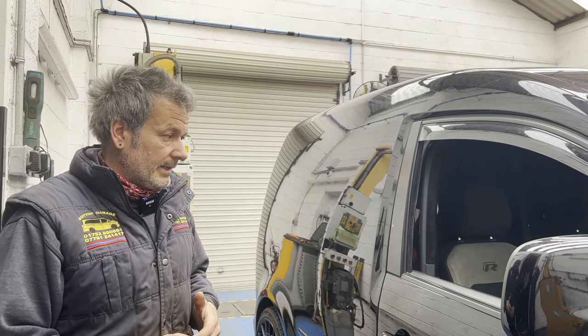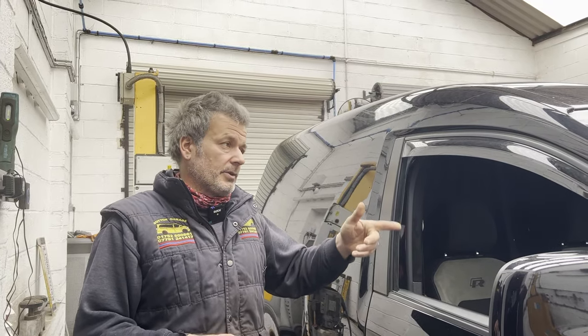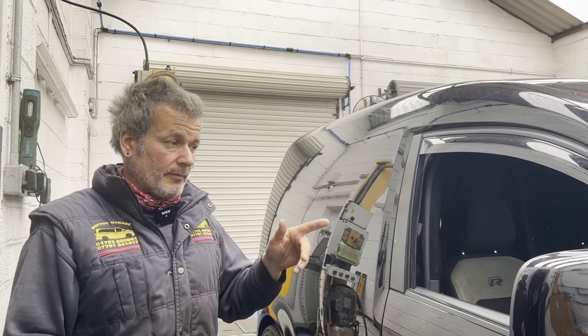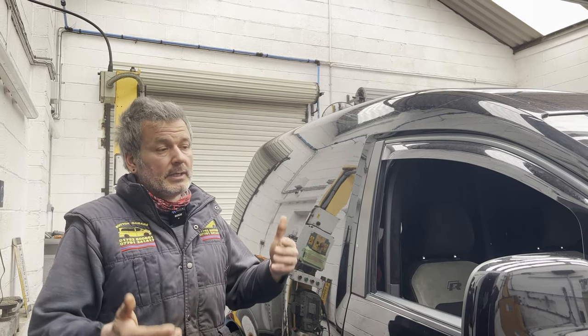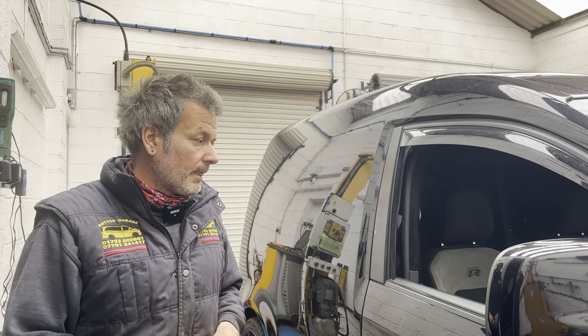Really torquey. There are two specifications for a file on this — we had to do a superseded stock file to bring it up to date, and then we loaded on the Revo Stage 1 file. There are two versions: one for DSG and one for manual. This is a manual van — five-speed manual — and the difference is it's got reduced torque delivery for the manual. So we've done that.